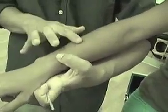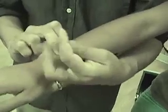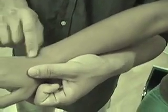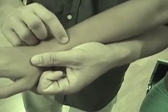Then Sanjiao 6, the zhigou, is going to be 3 cun. So take the distance from Sanjiao 4 to the lateral epicondyle — this is half — and about half of that is going to be about here, so this is about 3 cun right here. And again, we try to keep on the radial side of the extensor digitorum communis. So Sanjiao 4, 5, 6.